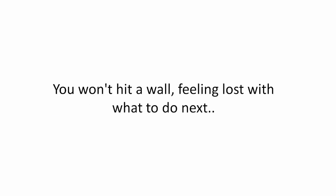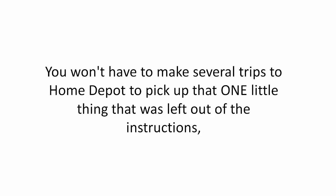So let me break it down for you with my shed plans. You won't hit a wall feeling lost with what to do next. You won't have to make several trips to Home Depot to pick up that one little thing that was left out of the instructions.